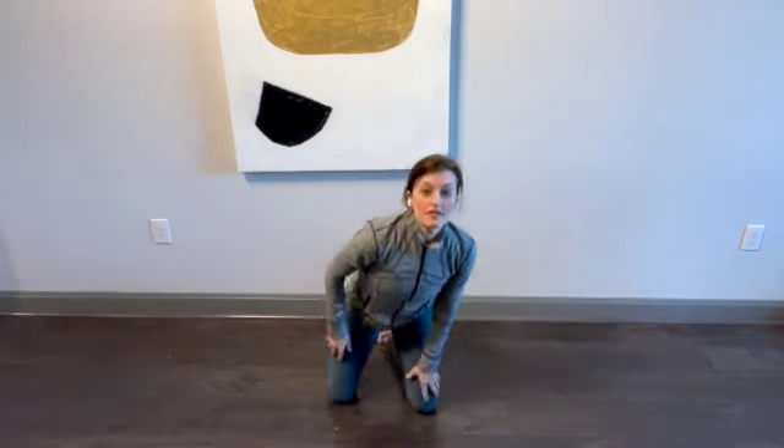That is legs up the wall, one of my very favorites. So let me know how it goes — leave it in the comments, and hit subscribe so that you get the next video. I will see you later. Thanks for tuning in.